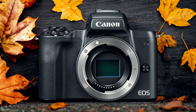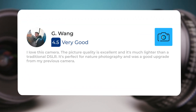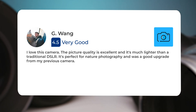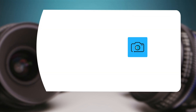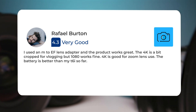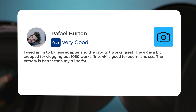Here's what people have to say about the Canon M50. I love this camera — the picture quality is excellent and it's much lighter than a traditional DSLR. It's perfect for nature photography and was a good upgrade from my previous camera. I used an M to EF lens adapter and the product works great. The 4K is a bit cropped for vlogging but 1080 works fine. 4K is good for zoom lens use. The battery is better than my T6i so far.